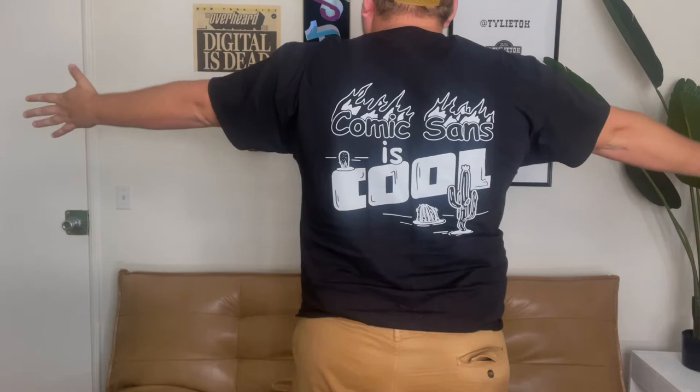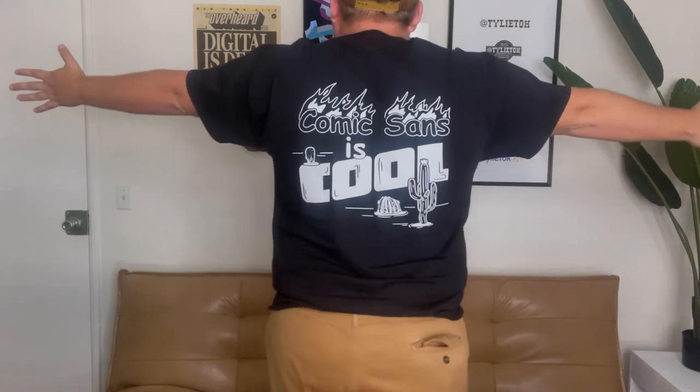You might notice that I'm wearing some new merchandise. I have a series on my channel where I redesign logos using Comic Sans fonts, so I decided to make a design around the idea that Comic Sans can be cool. I actually designed this in Illustrator and Procreate. I love how intricate and detailed the back is, and how simple and fun the front is having the word 'cool' in Comic Sans. I will link to the store in the description — we have shirts, hoodies, bucket hats, tote bags, stickers, all kinds of things with this design on it.